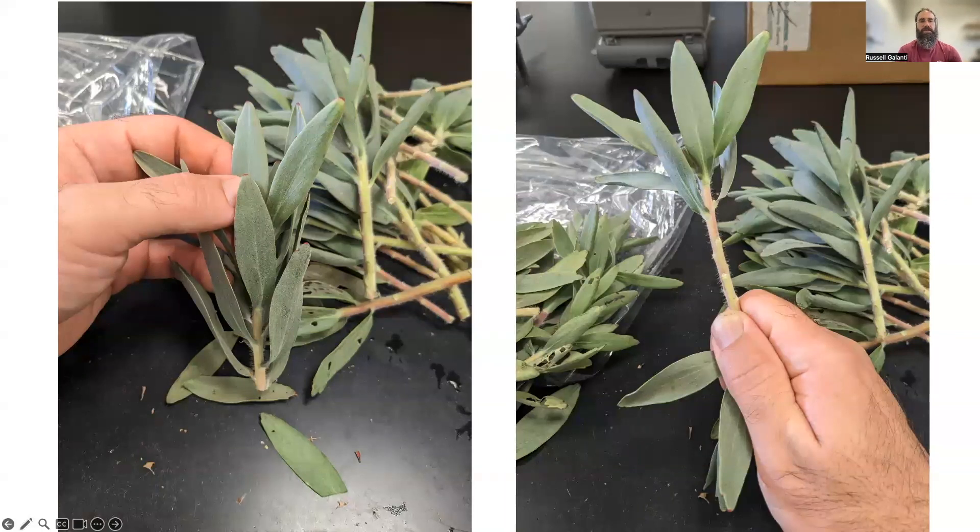Once all stems are cut into the proper cutting length, you'll want to remove the leaves from the bottom portion of the cutting that will go into the rooting medium. I do that by holding the tip of the cutting with my thumb and forefinger, holding the stem with my other thumb and forefinger, and pulling down. The leaves come off pretty readily, especially on younger tissue. You might have a rip here or there, but it's the most efficient way, especially when you have a lot of cuttings.